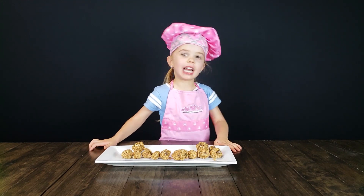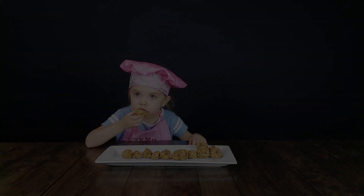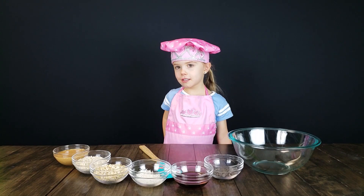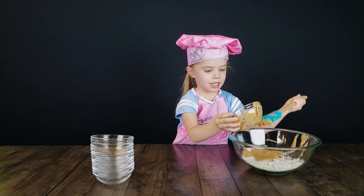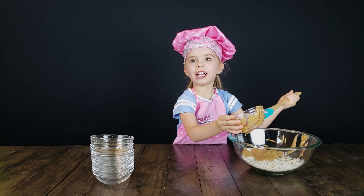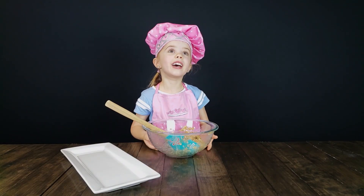Thanks for watching. See you next time. Find me again. Bye.